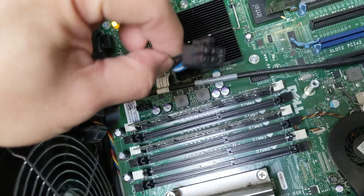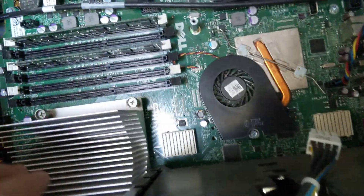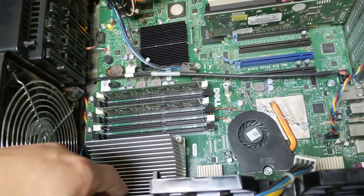And you've got another connector here to plug in the riser, if you have a riser module for the second CPU socket.